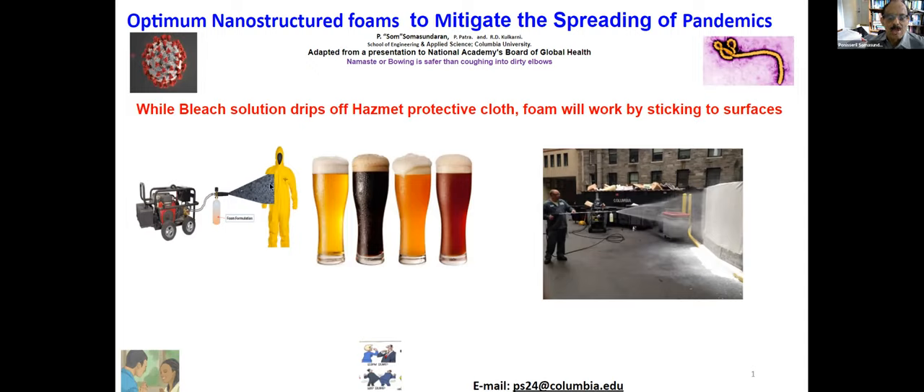So we are looking at ways to generate foam, which should stick to almost any surface. Our idea is to generate nanostructured foams so that they stick to the surface for whatever time you want.